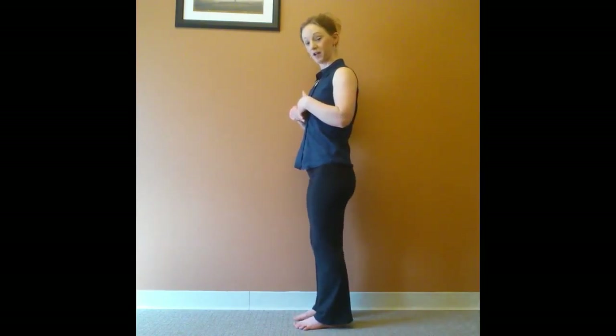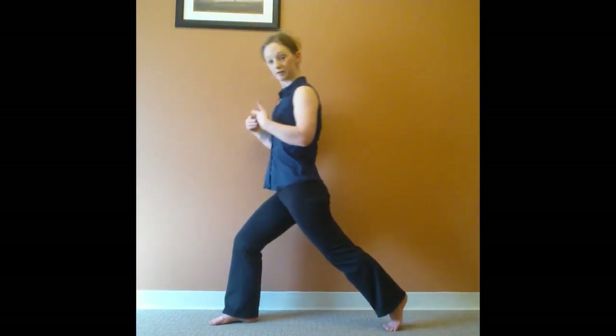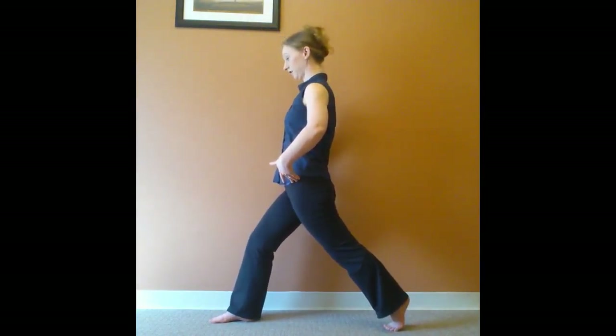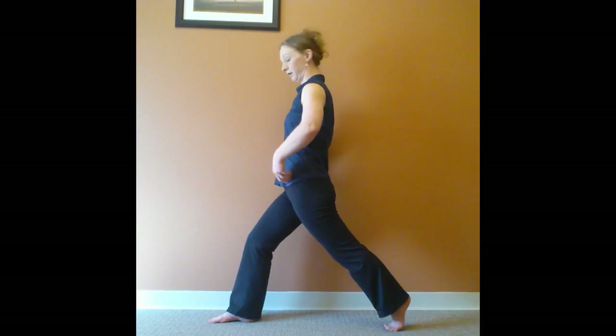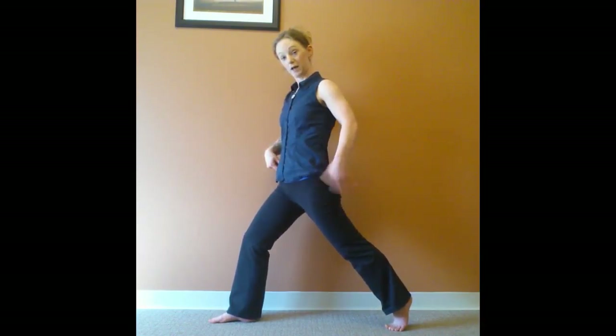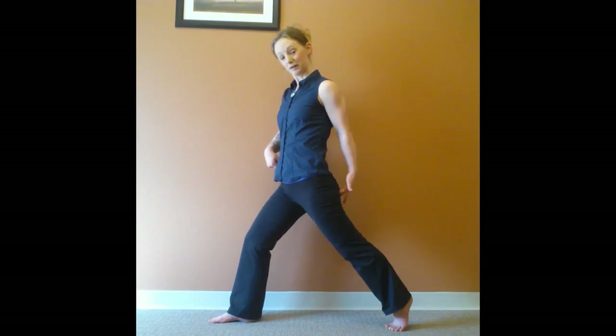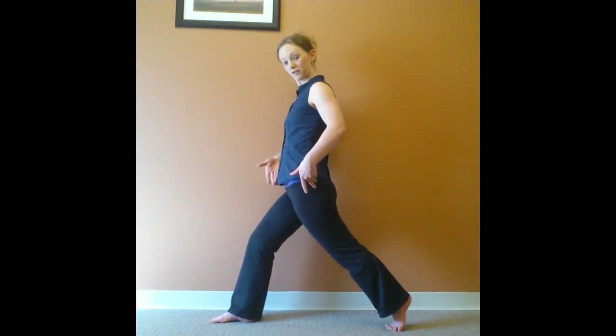Take a big step forward with your right foot and step the left foot back so you're in this nice lunge. Make sure that your toes, your knees, and your pelvis are all pointed in the same direction. If you find that this hip bone is back a little bit, send this left hip bone forward, square off those hips, and scissor the inner thighs just a little bit.